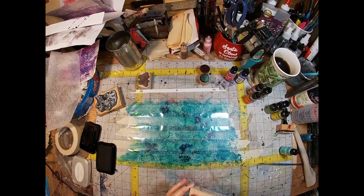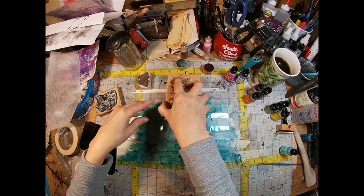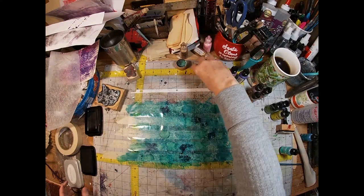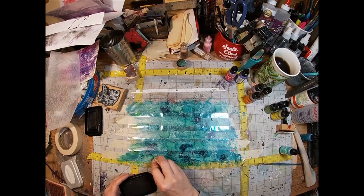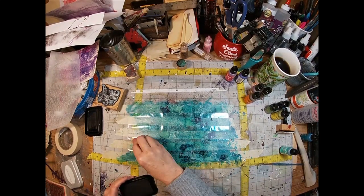And to finish it off, I'm going to pull in a little Boho Mandela stamp and just randomly stamp that across all the pieces of the masking tape in black. And that completes this project.